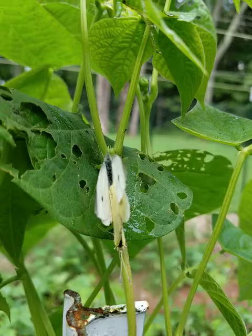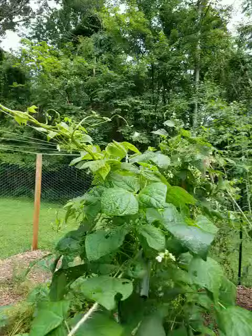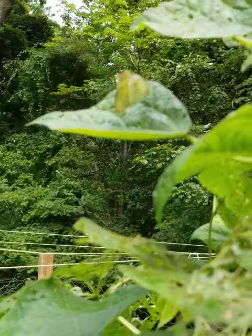Did you see that? There are two black spots on the inside of their wings. And there they go — it flew over to another bean leaf.